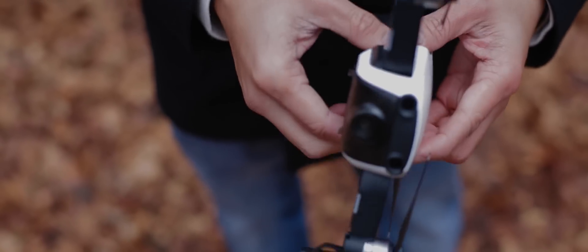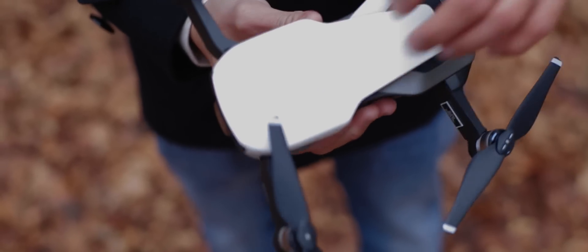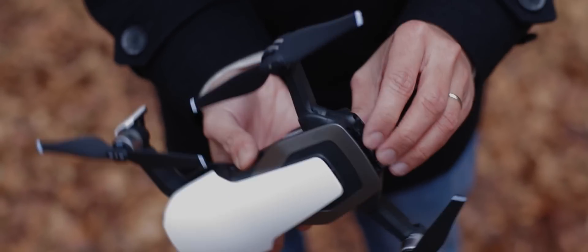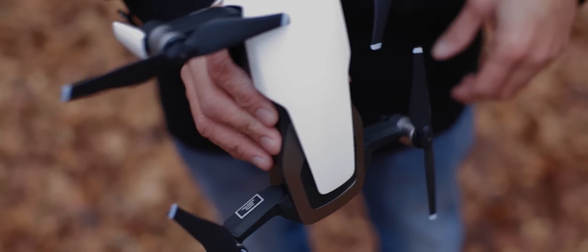It's good to go, locked in tight. Next thing that you're going to want to check is your memory card. Make sure you have a memory card in there. I've taken off without memory cards before, so that's a really common error for new drone fliers like me.